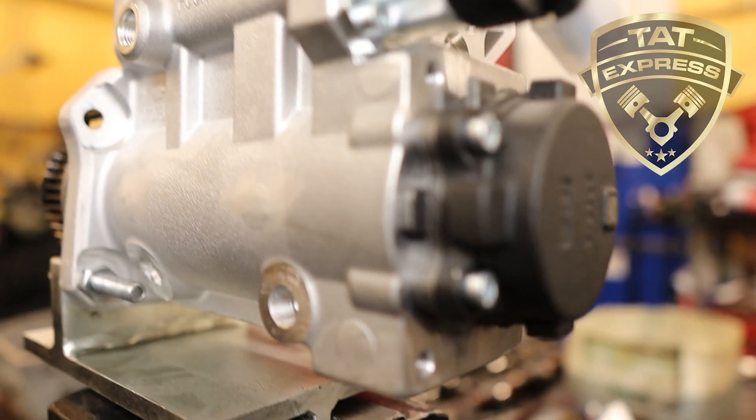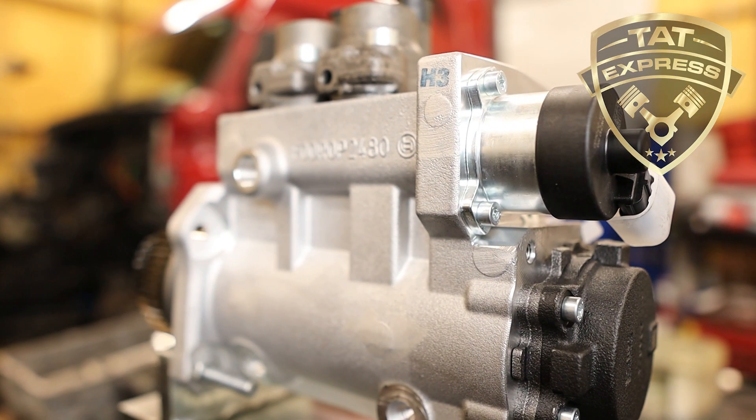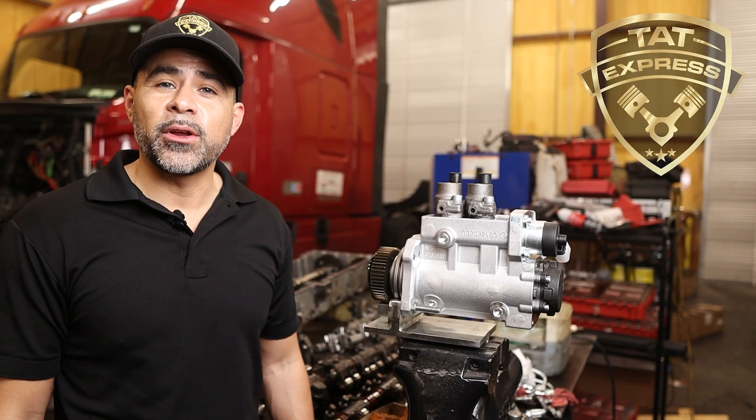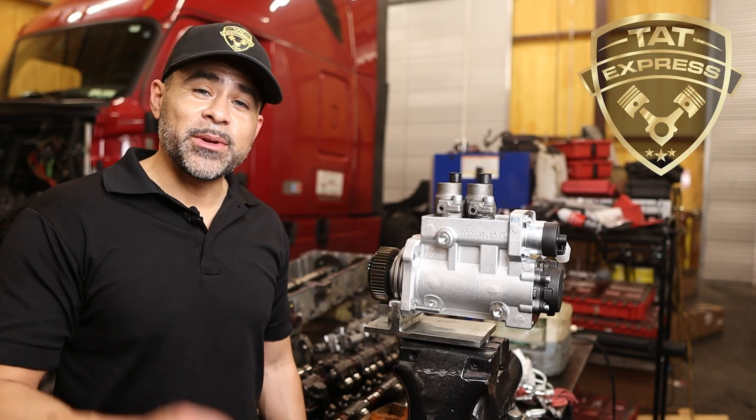The customer also requested a new fuel pump as part of preventive maintenance. We always recommend staying ahead of major failures whenever you're already deep into the engine.